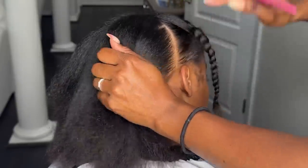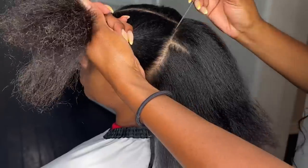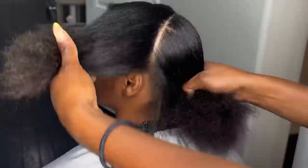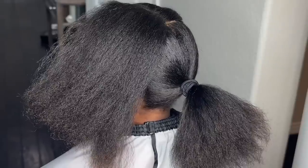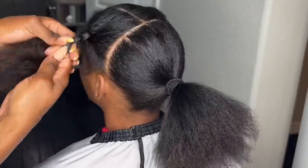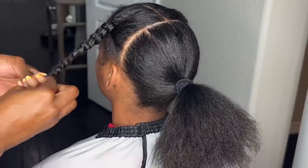This one I'm just kind of freestyling how I want it to look — let me know what you guys think. I went ahead and did the middle part first, and then I parted from side to side because we're going to put the braids in the front and then bring the end of the braids into the sleek ponytail at the back. So I'm just kind of getting those out of the way.